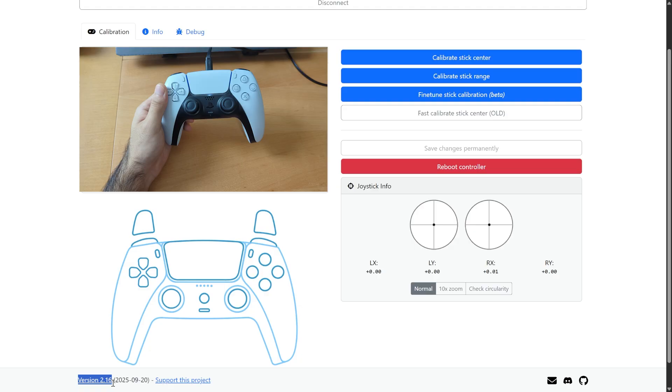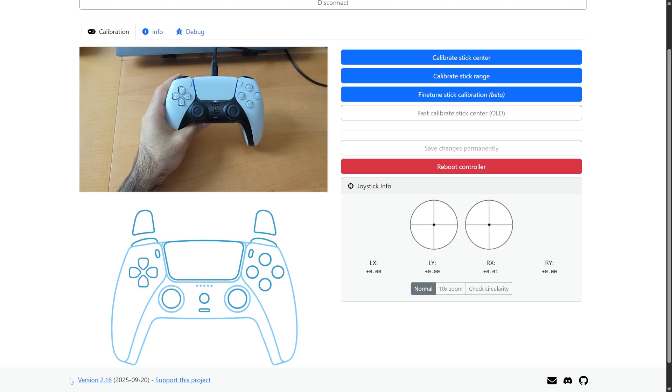I made a video about this earlier as well, and that was in version 2.1, and now we are in version 2.16. A lot has changed since my last video for version 2.1, including DualSense Edge support, which I am going to make a video about later.